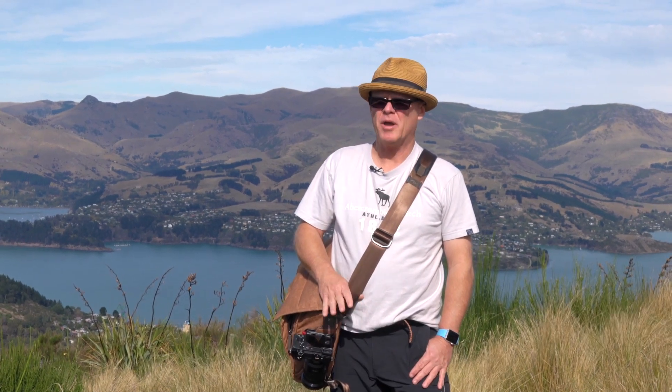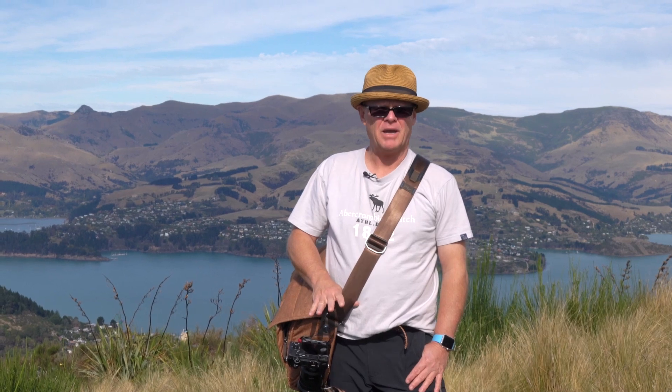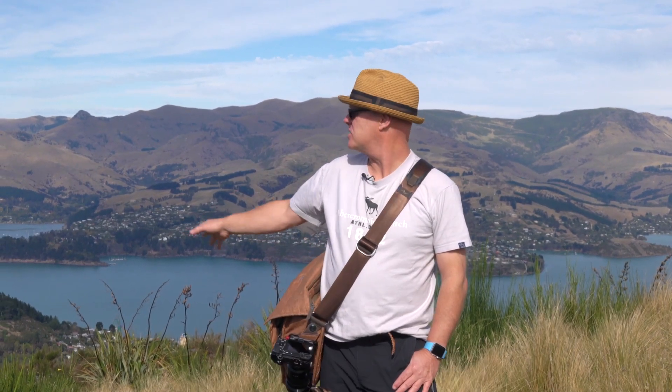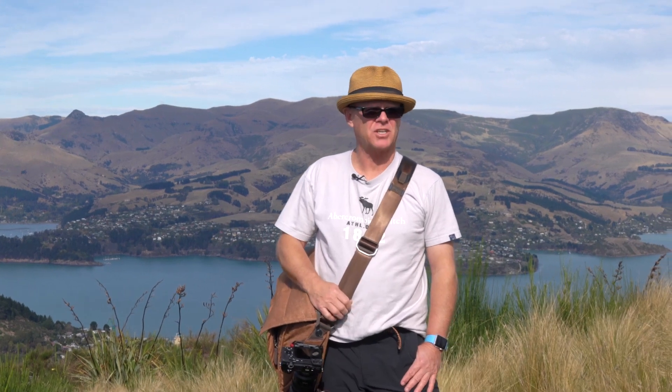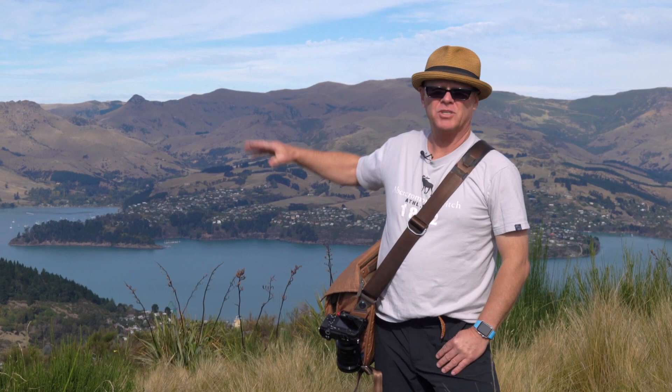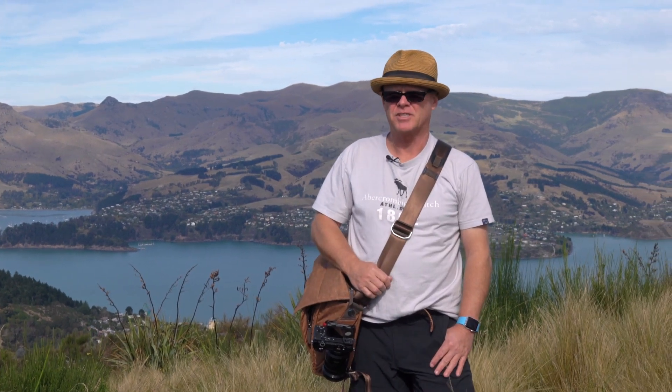Hi everyone, I'm David. I'm a wedding and portrait photographer from Melbourne, Australia. At the moment I'm above the mountains in Christchurch. We're looking down over the valleys as you can see behind us. Christchurch is actually facing that way, and down here you can see one of the harbours coming into the town.